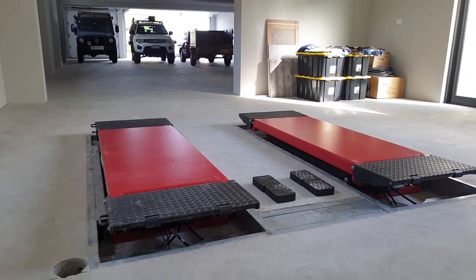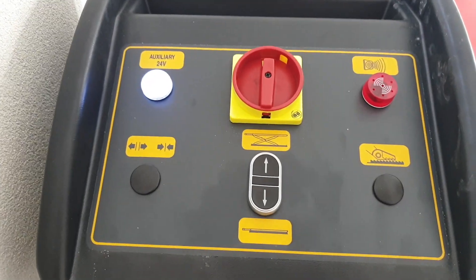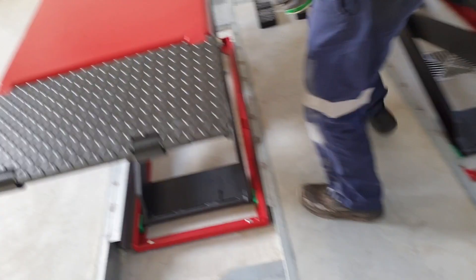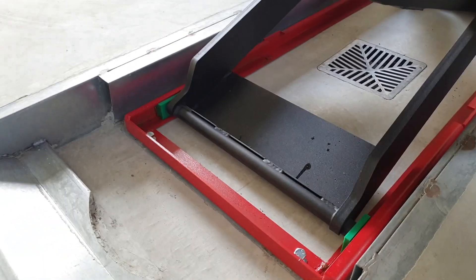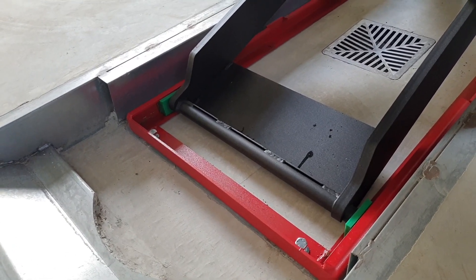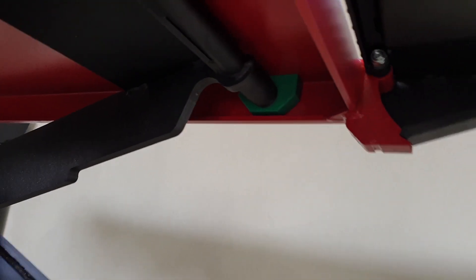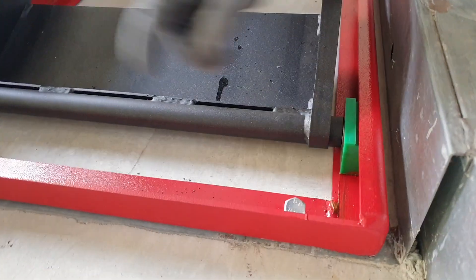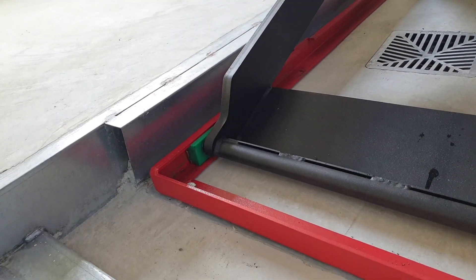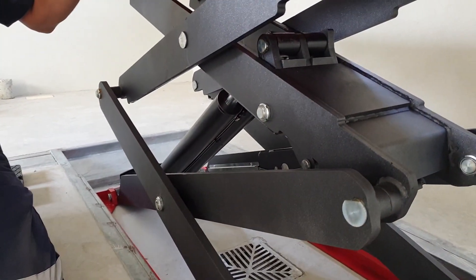I'll lubricate the guides. You can see where the guide blocks are — as the hoist goes up, they move up the channel. If you just spray inside the channel up each one, that will eliminate some of the moaning noise. It's the same underneath — see how they're touching at the top? Spray along the top where they run and you'll see the mark where the block runs. They've already got grease in them, but I'll clean it out as it would have got dust in it, then apply this lubricant instead. A spray lubricant will make a big difference.